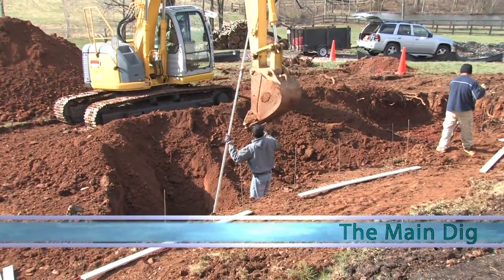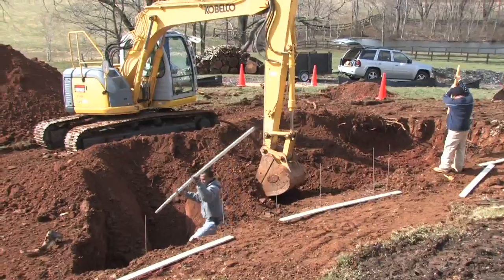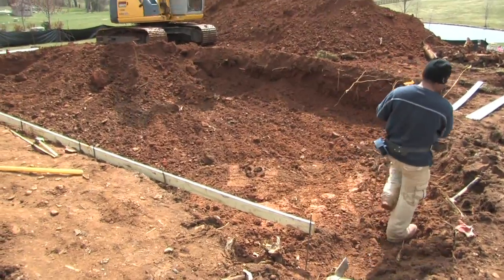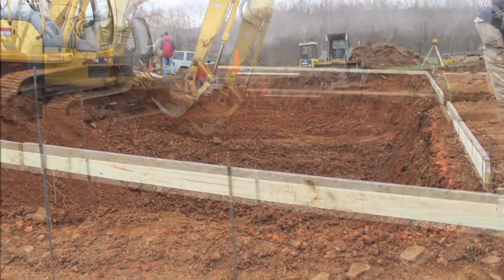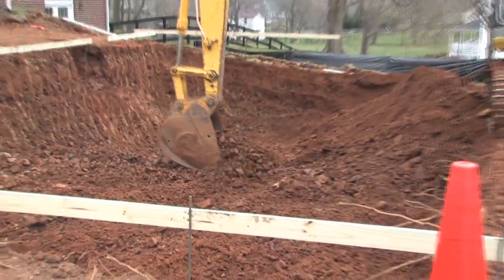Soon the main dig begins. The backhoe carefully carves out the shape of the pool and puts the dirt aside for use in grading the site. In almost no time the dimensions of the pool become clear. The wood frame we see here marks the outer edge of where the shell of the pool will be. By the end of the first day the pool has been completely excavated.